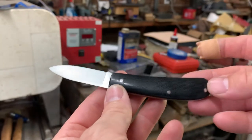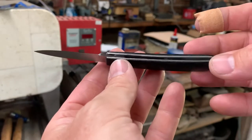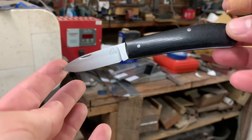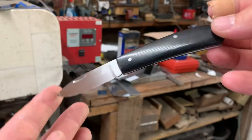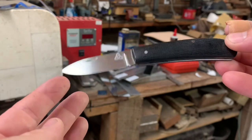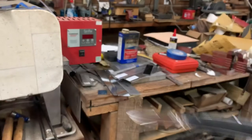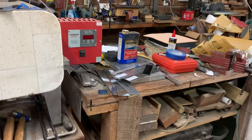But there it is. There's a model number one. And everything on this knife, other than buying the materials, is all done in the shop here. I do it all 100% by myself.